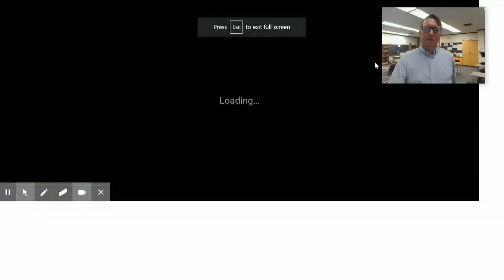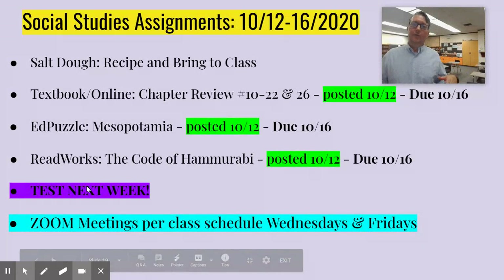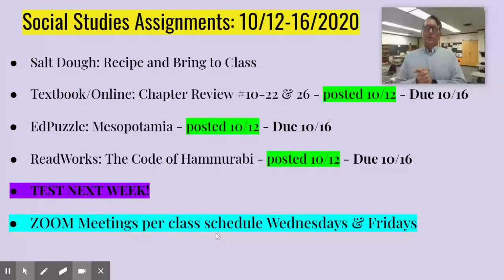What we have left is a little bit of info: there is a test next week — not the week of the 12th to the 16th, but the following week, the week of the 19th to the 23rd. If you see a chapter review coming up, usually a test follows not too long after. The Zoom meetings will be on our regular class schedules on Wednesdays and Fridays, depending on your in-school or distance learning group. If you are in distance learning, you're always invited and welcome to pop onto the meetings. If you have any questions about the schedule or anything else, you can let me know.